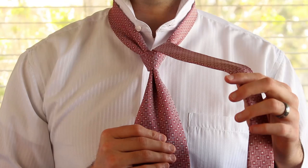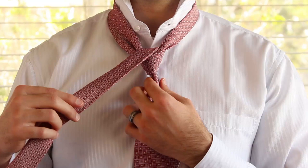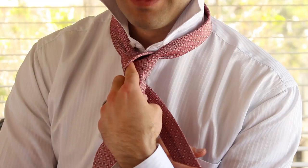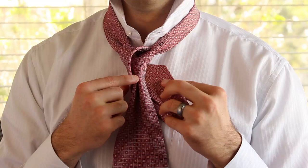Now, remember I told you to pay attention to which side the wide end was on. That is because now you're going to want to pass the skinny end towards that original side. If you've forgotten, you'll notice that there's a dimple right here, and that will remind you which side the wide end was on. Then you pass the skinny end around the back again, but put your index finger under the skinny end to leave it a little bit loose, because we're going to take this skinny end and tuck it right up in that hole we just created.